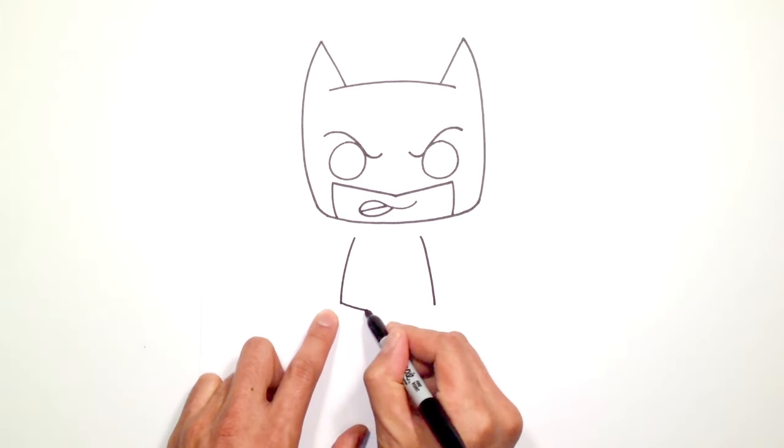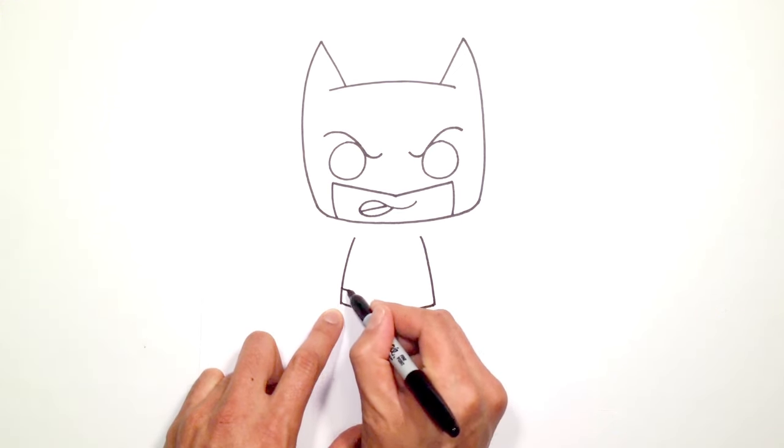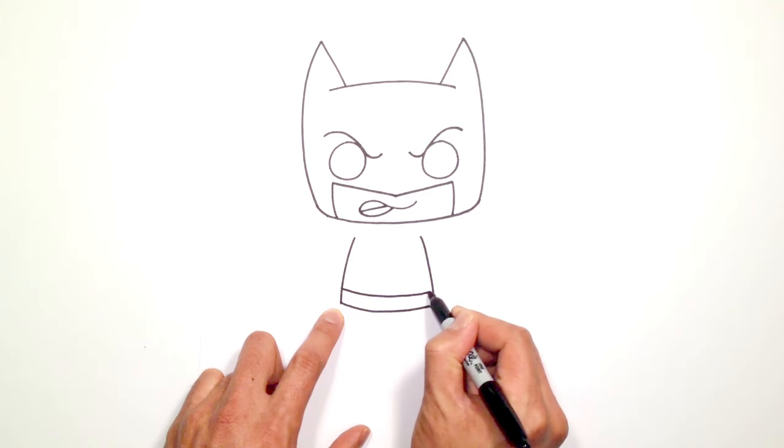Let's connect these two points with a downward curve. We're going to make that twice as thick for the belt, so we're just going to move up a little bit and just draw a curve going across.